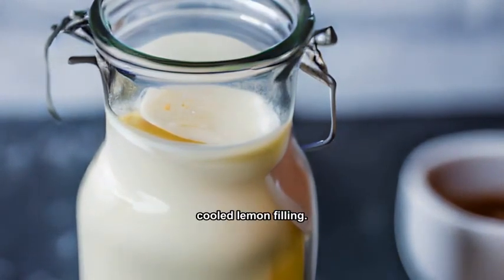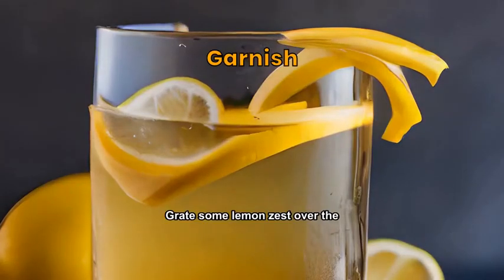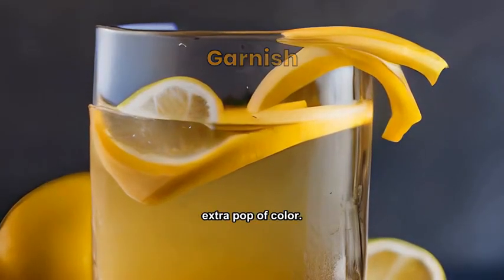Spread the whipped cream over the cooled lemon filling. Grate some lemon zest over the whipped cream. Decorate with lemon slices for an extra pop of color.